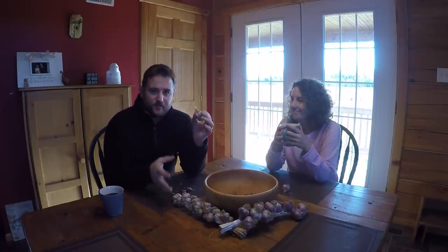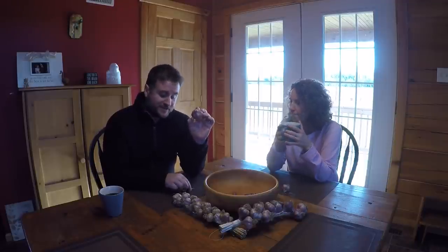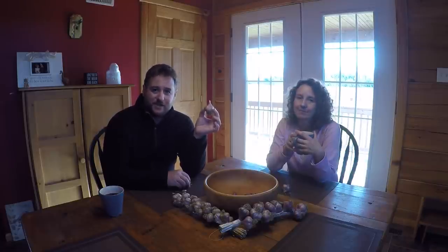Depending on the variety there are between 5 and 10 cloves per bulb, which means that best case if we plant 10 bulbs worth this year, next year we'll end up with a hundred of them. This is something we've never done before so it's all going to be an experiment — but because it's an experiment, that means we can play around a little bit.